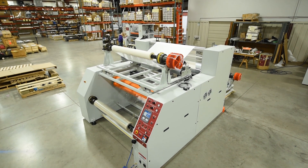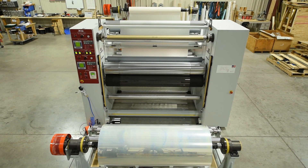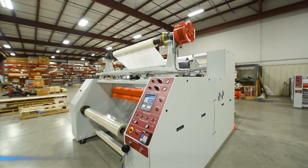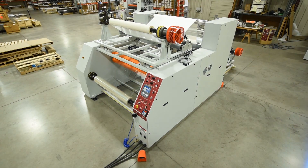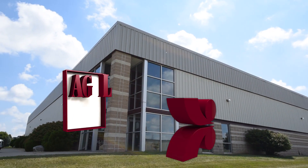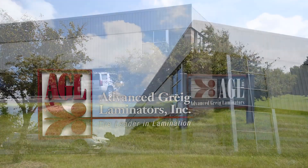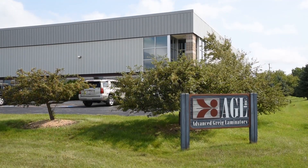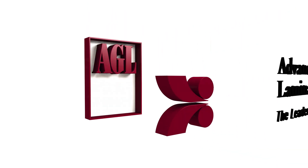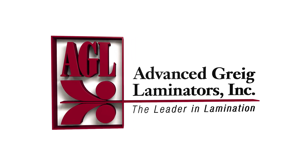There you have it — a quick overview of this custom 72-inch commercial converting laminator, designed and built by AGL. We invite you to contact us with your unique application needs. AGL specializes in providing world-class laminating equipment, customized to fit a wide variety of industrial applications, and all of our laminators are proudly made in the USA. AGL, Advanced Gregg Laminators, the leader in technology and laminating performance.